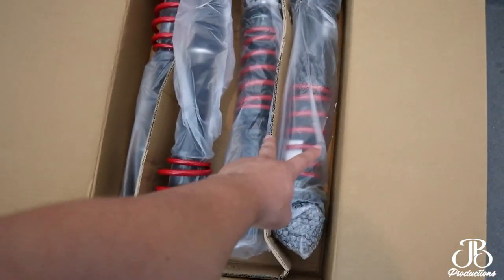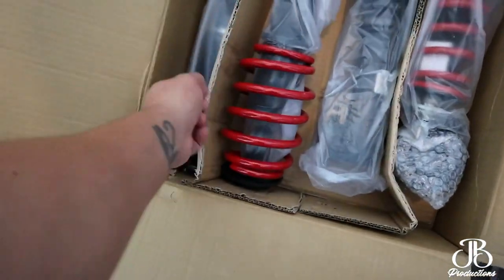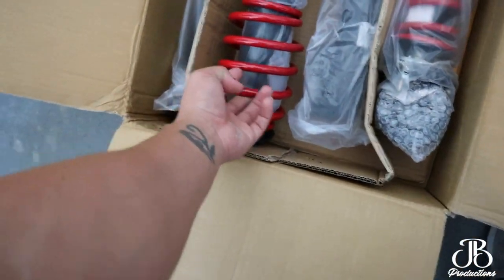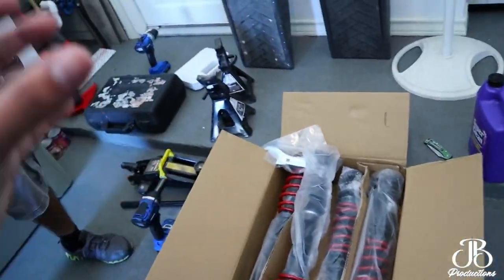So these are the front ones and these are the back ones. The front ones already come assembled, and the back ones — most of the time the spring is going to be separate from the strut.